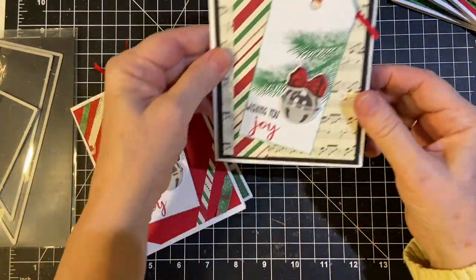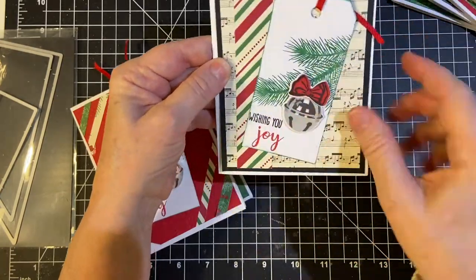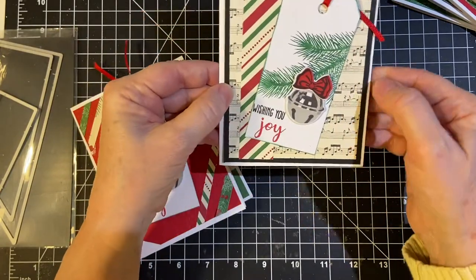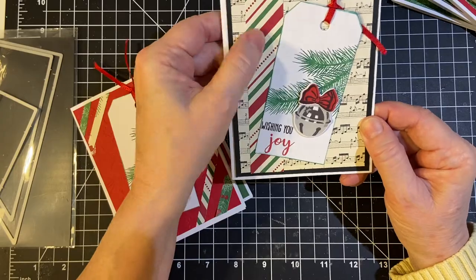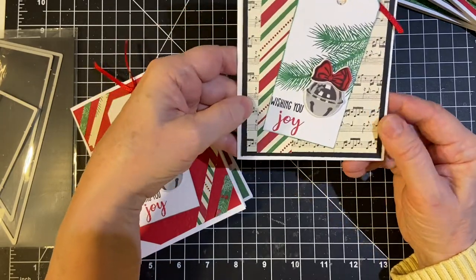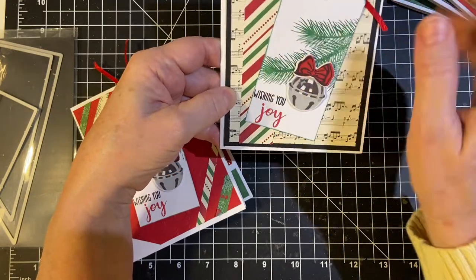And then we have another tag. And then I wanted to use the other side of this — I think this is not the reverse of this one. And this is another pine cone-looking set, but I wanted to use the music.